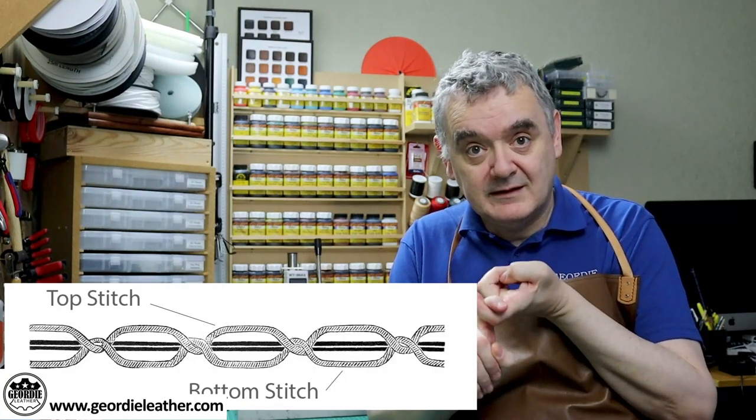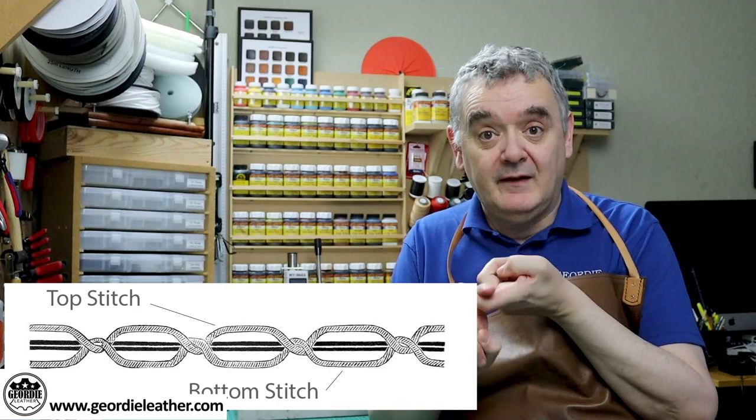Before we look at what the stitch looks like, I'll quickly describe how the sewing machine creates a stitch. When the needle comes down it penetrates the material and pulls the top thread down below the surface of the other side. It then hooks the bottom thread from the bobbin and pulls the bottom thread up, locking the two stitches together — this is why it's called a lock stitch. I've put a yellow thread in the top and a red thread in the bottom just to make it easier to see the different threads.